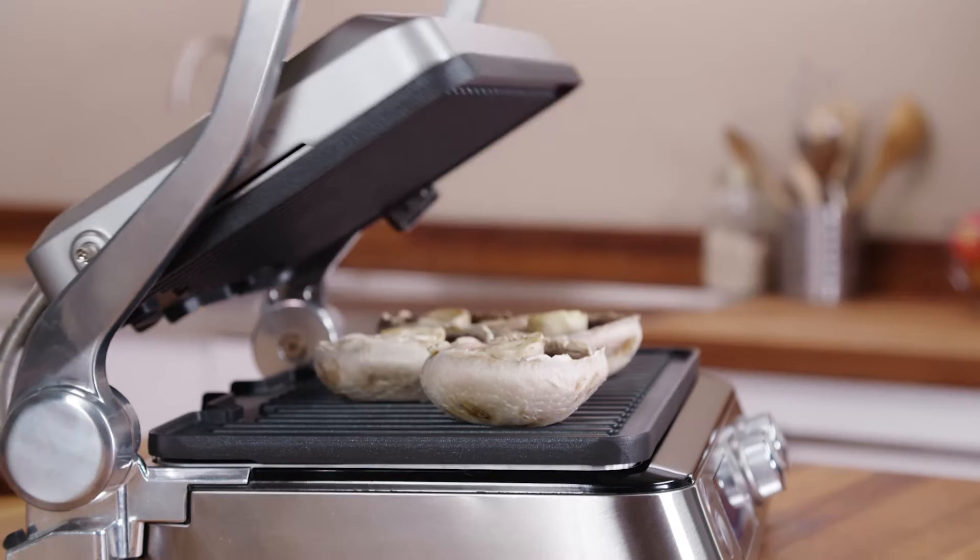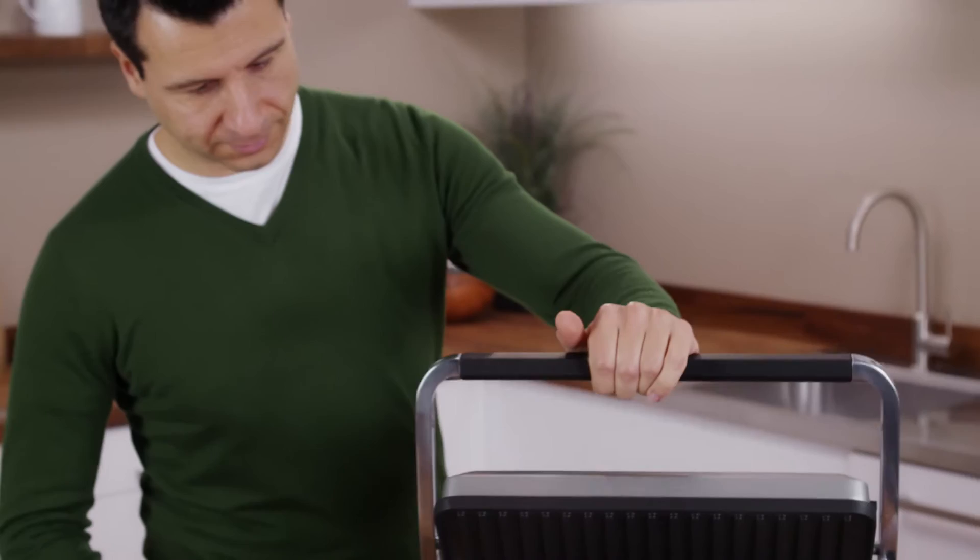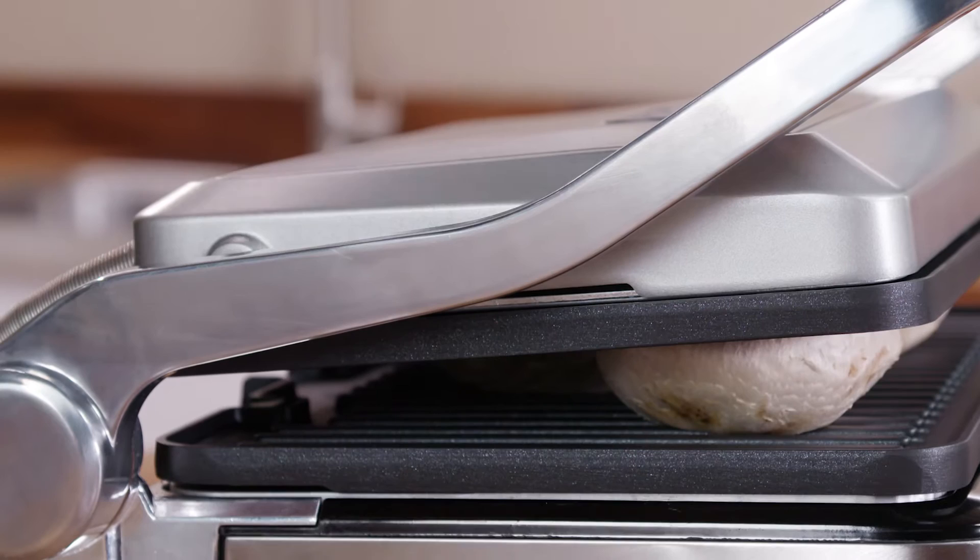When you use the contact grill, the food cooks quickly as it is in contact with the plates on both sides at once. The appliance has a special hand grip and hinge design allowing the upper plate to be adjusted according to the thickness of the food.